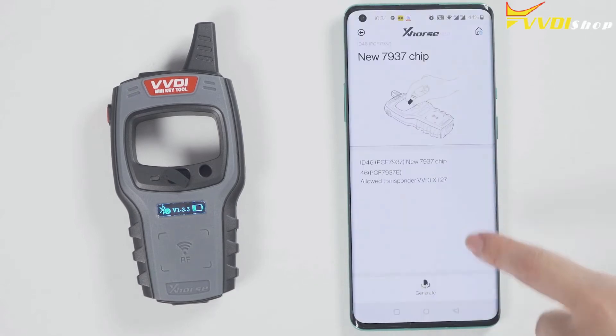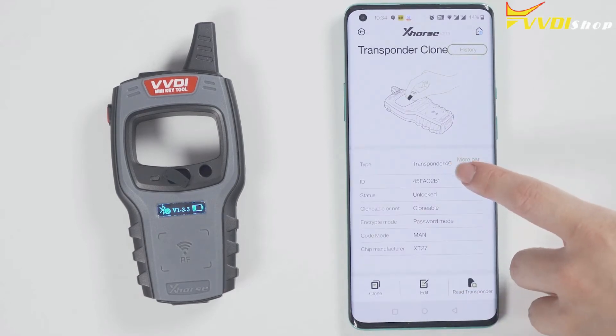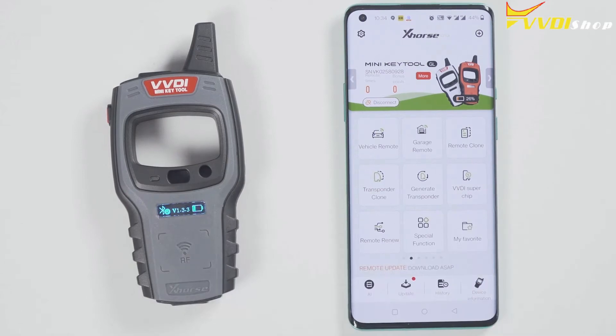Then click on generate transponder. Choose a chip type to be generated — for example, generate an ID46 chip. The chip is generated successfully. Go back and click on read transponder to read this chip. It is already the 46th chip that was generated just now.